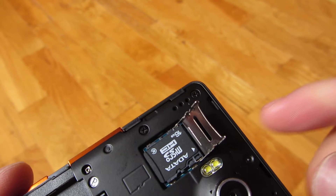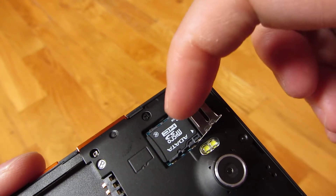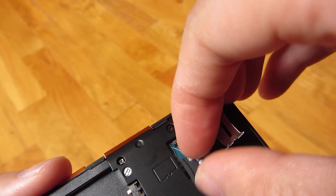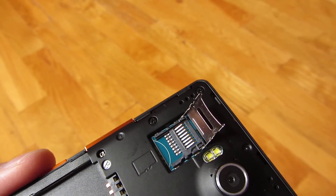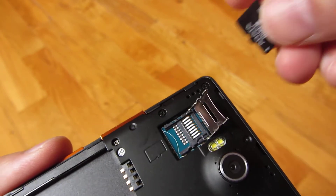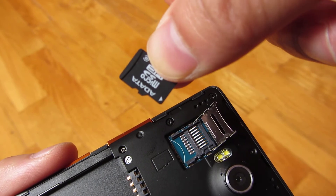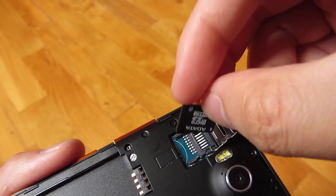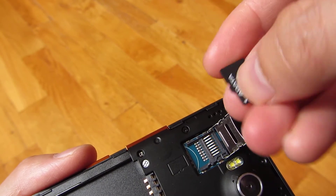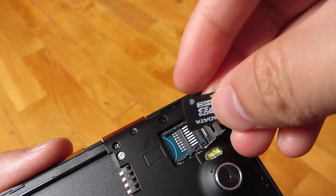And once you have that, this is the orientation you want to put your SD card in. You'll notice that there's a shape — it shows you the shape in this picture here. The SD card only fits one way, so you want this little notch here to be facing that way.